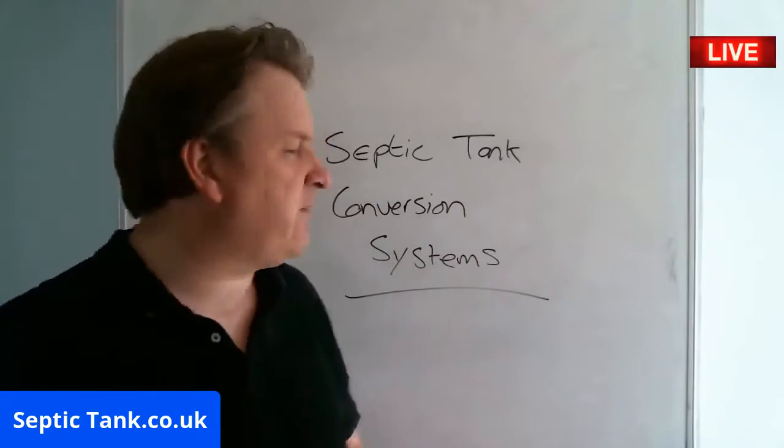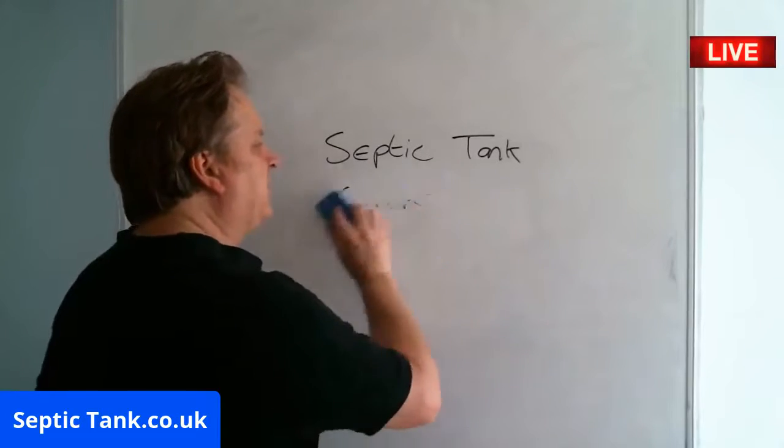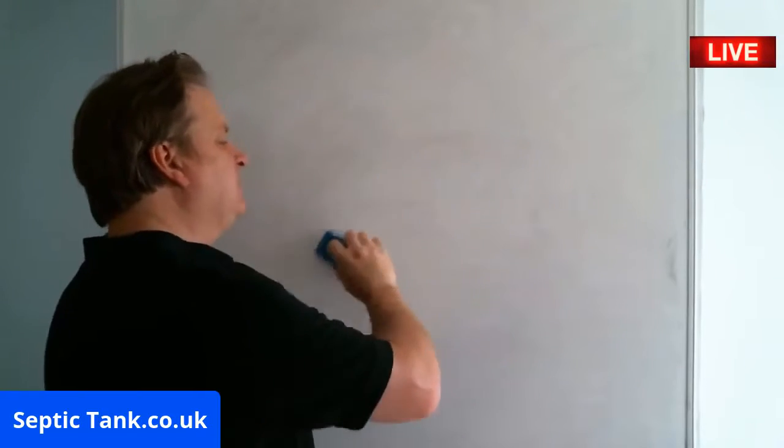In fact, let me show you how they work. Because at the moment we've got all these new rules and regulations coming in for septic tanks — it's probably doing your head in, doing a lot of people's heads in.